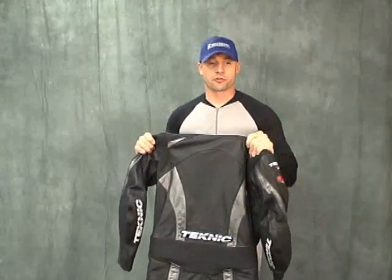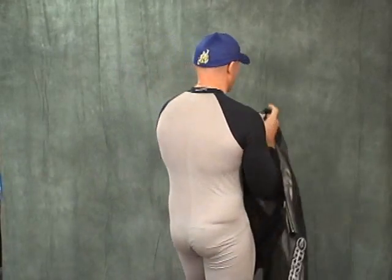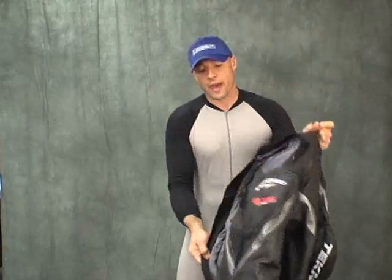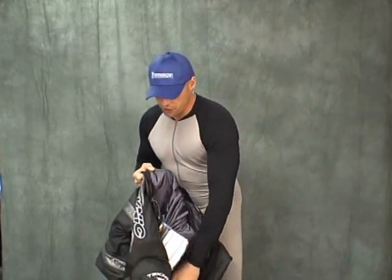This is the Technic Chicane one-piece leather suit. On me right now, I am wearing a Cycle Skin. This is an undersuit made to be used with one or two-piece suits. This serves two purposes: purpose one is it allows you to get the suit on and off a lot easier. We're going to talk a little bit about the suit, the undersuit, and leather suit fitting in general.